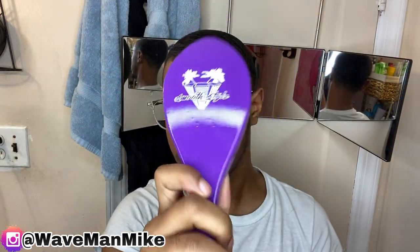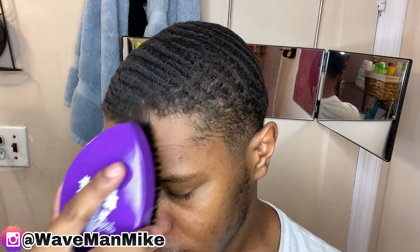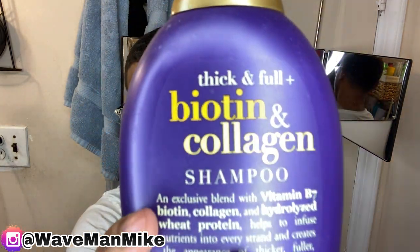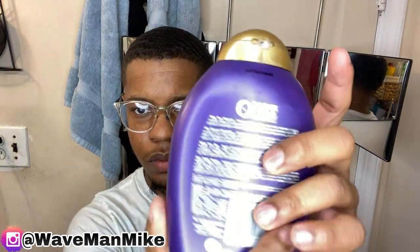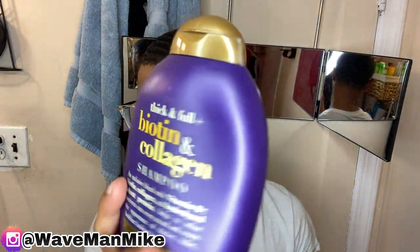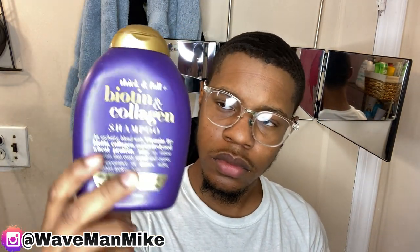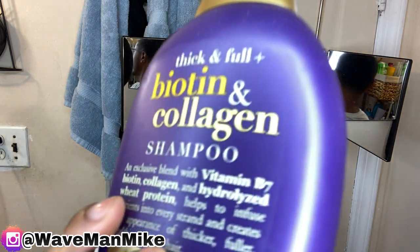Now it's time for me to list the materials that you'll need. First up, you're gonna need a brush — that's pretty obvious. Next up, you're gonna need shampoo. Also pretty obvious. The most important one of all for washing your hair is water. And then you're gonna need a do-rag. There isn't any specific shampoo that you need, but I do recommend one that is sulfate free.